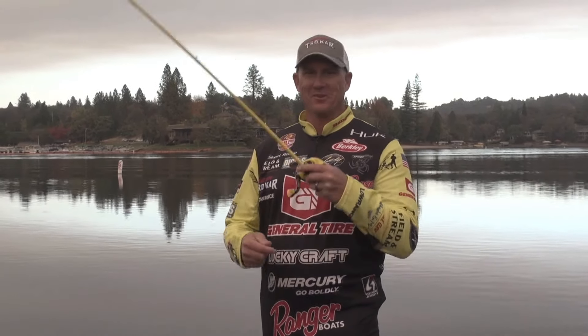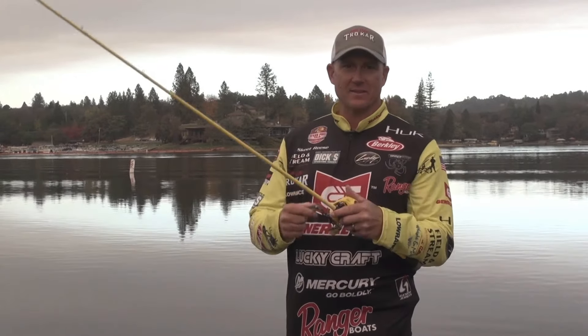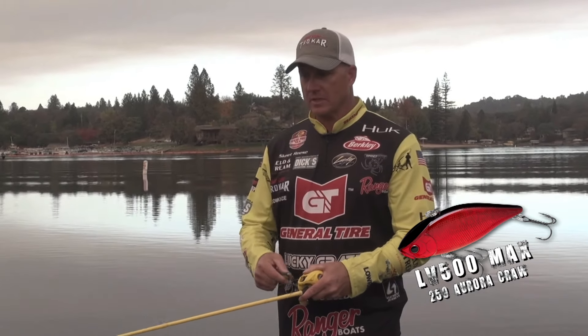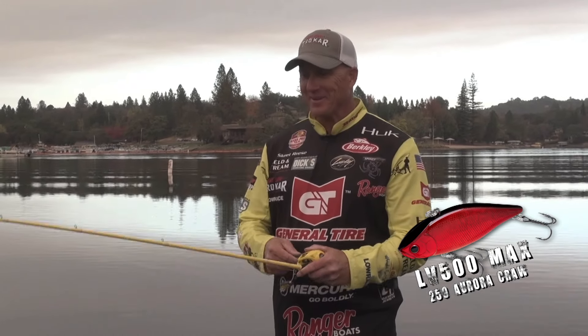Leave it to the bass fish — you can never stop trying to work, can't stop, gotta catch one. We're talking about the Lucky Craft LV series. Hands down my favorite lipless crankbaits of all time, and there's two of them here. I got one in my hand here, shaking them, but I'm trying to catch one.